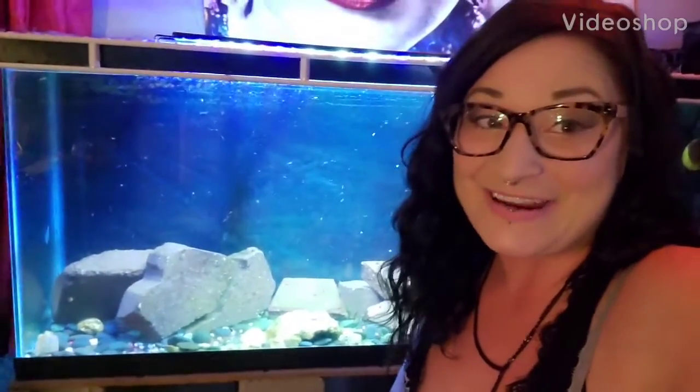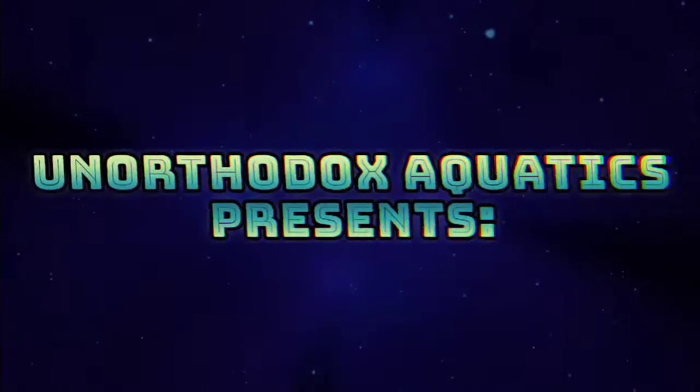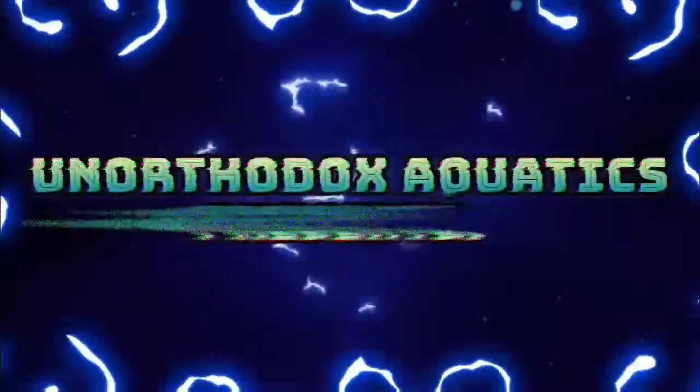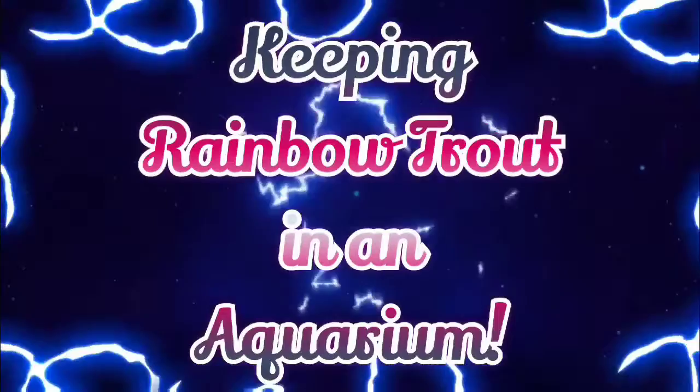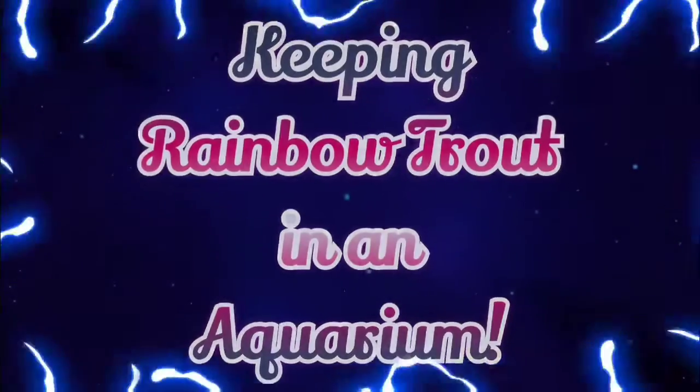Hey guys, Ruby here with Unorthodox Aquatics. Today we're going to be talking about keeping rainbow trout in an aquarium. Rainbow trout are freshwater, cold water fish native to the Rocky Mountains and other North American fast-moving rivers and streams.